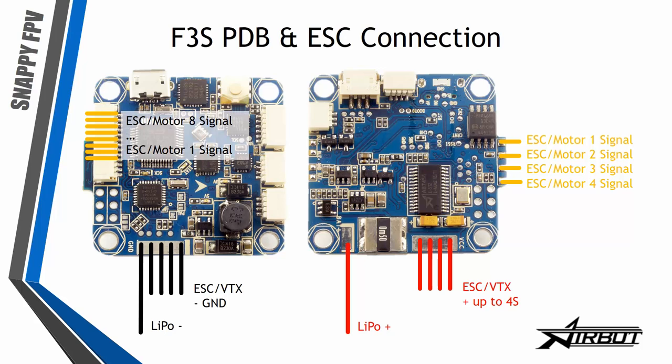For the PDB connections, on one side you have the ground connections for the LiPo and the ESC ground. On the other side there's the LiPo plus input as a single solder point and a LiPo plus output for ESCs. You also have 4 solder points for a quadcopter, or you can use the motor 1 to 8 output connector for up to 8 motors.